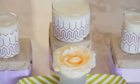Hi, I'm Nicole Sassaman and today I'm going to teach you a few sassy tips on how to decorate your table with candles.